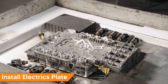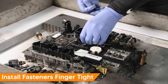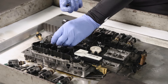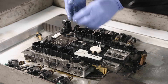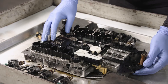Install the new ECU electrics plate at an angle and then lay flat on the valve body. Install the fasteners finger tight, then torque to 8 Nm in a criss-cross pattern.